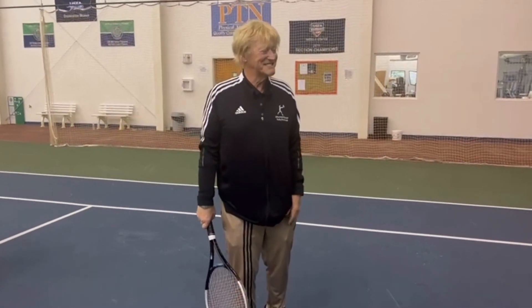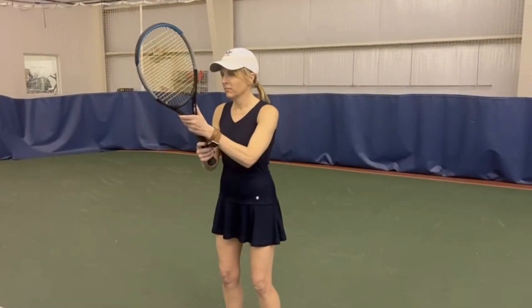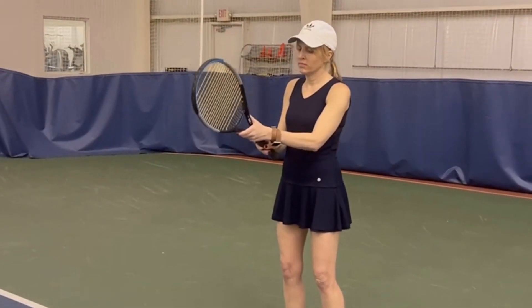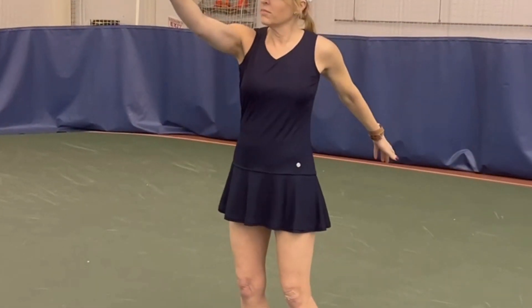Courtney shows us the number three grip and she models a forehand. Beautiful. Now she switches to a one and models the one-hand backhand. Perfect grip.